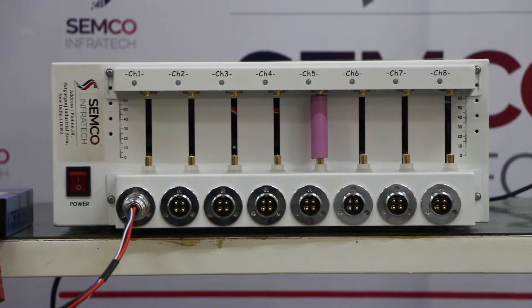Hello everyone, I am Rikesh Kumar, Technical Engineer at Semcon for Tech. Today I am going to introduce the 5V 30A Prismatic Cell Tester with 8 channel capacity.